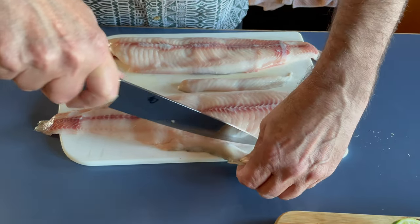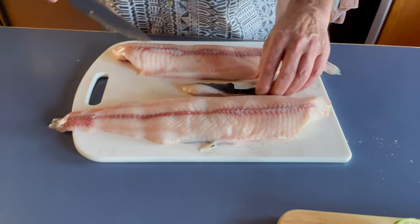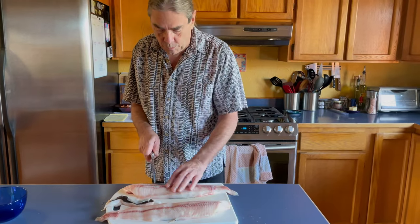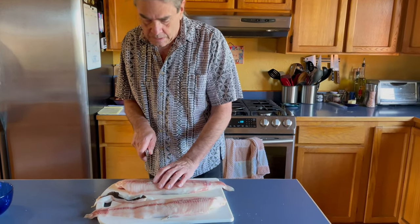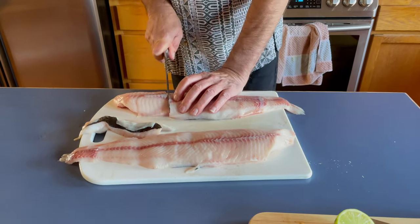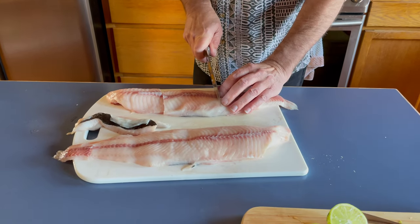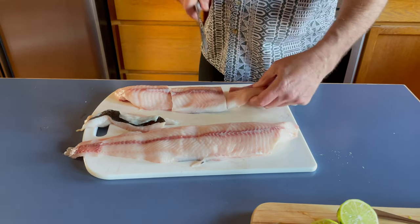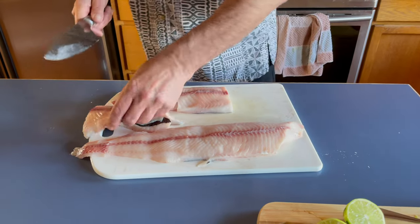What I'm going to do with these trimmings is put them in the smoker and make some smoked fish. Now I'm going to cut these into portions — like so — and again I'm going to smoke this third piece, but that one's actually pretty usable too.